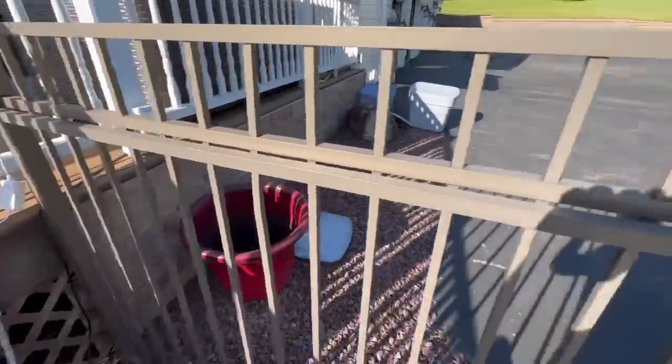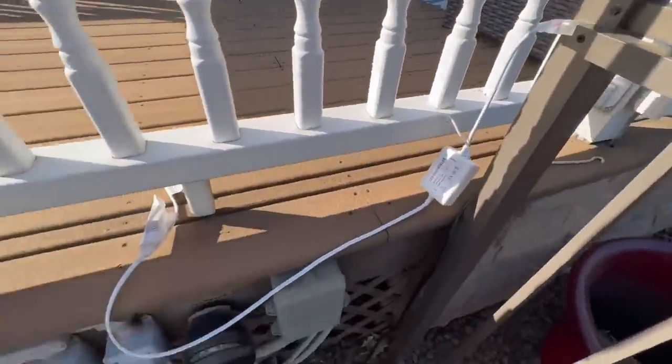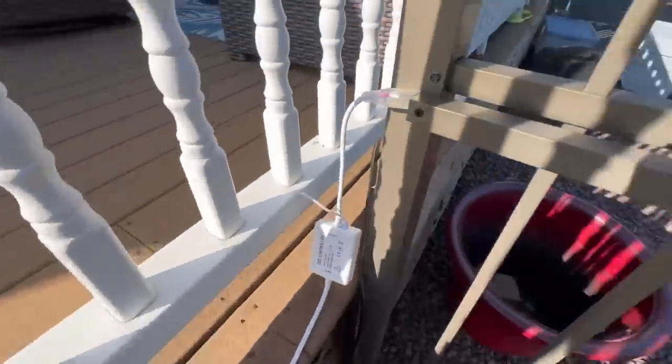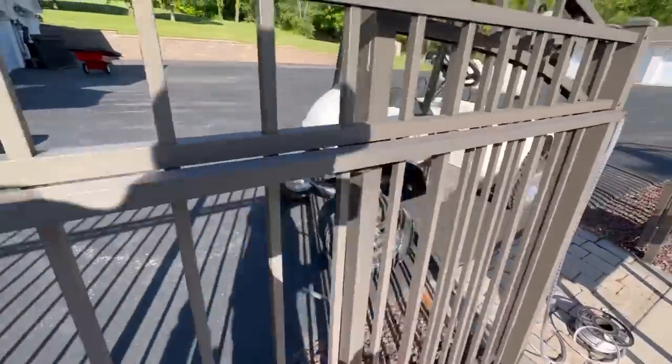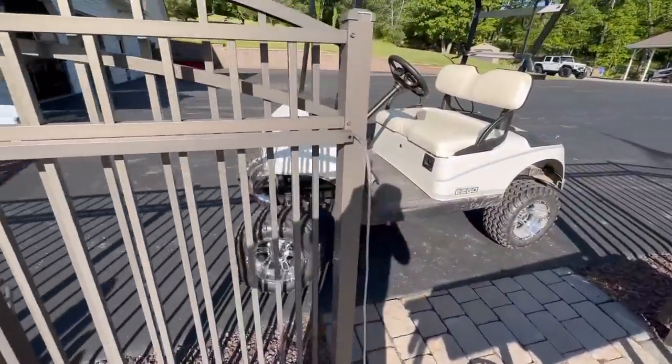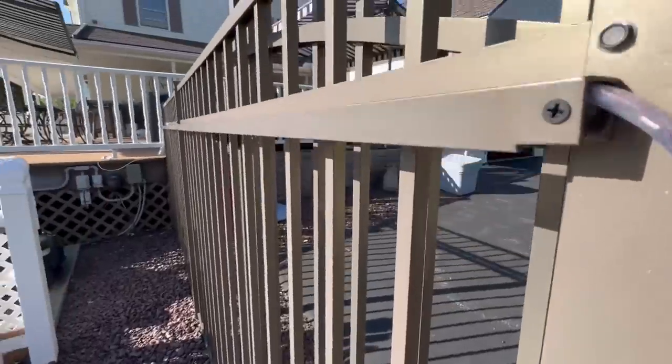I've got a couple of the rails on across here, and you can see where the plug-in comes out — it'll come down to the plug there. Those are tucked up underneath that rail into that U-channel, so you cannot see the lights anywhere in there. They come out here — let's see if I can get a shot up underneath.